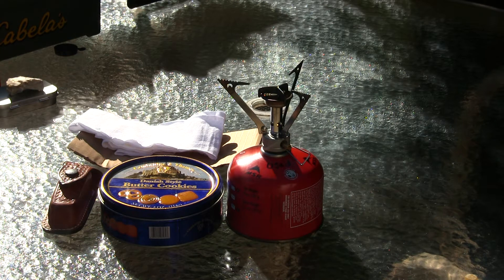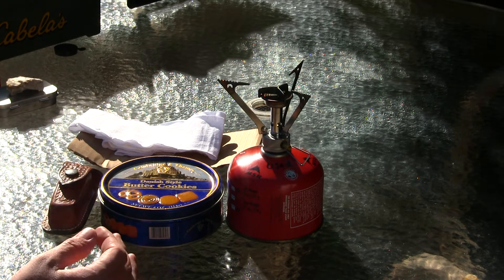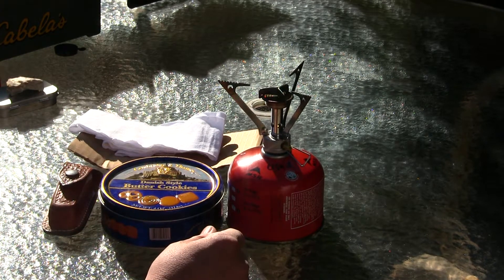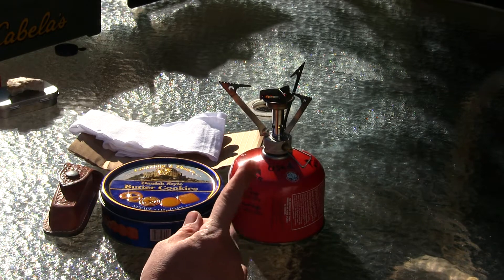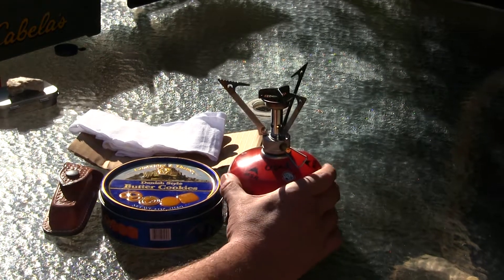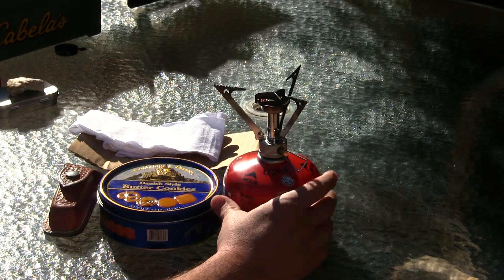Hey guys, how's it going today? I hope all you YouTubers are having a good day. Today we're going to be making some char cloth. The items you will need include either a pocket rocket stove, a barbecue, or hot coals — but I'm going to be using my MSR pocket rocket stove today.